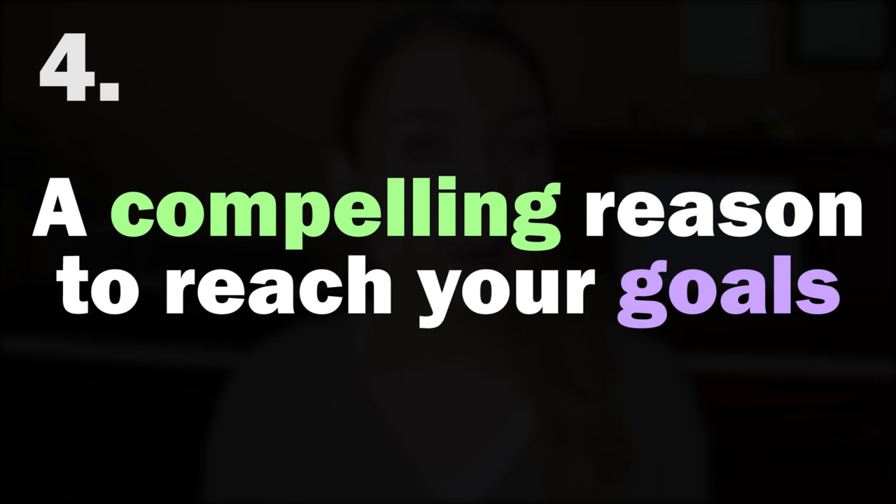Number four: you need to have a compelling reason to achieve your goals. We talked about this in depth in a video called 'Beyond Goals' — you can check that out, linked below. Basically: why do you want to practice piano? What is the deeper purpose of it all? Make sure you're not just following lists or doing exactly what your teacher says without feeling connected to what you're learning. You need a connection to what you learn in order to learn it well, not just be an automaton choosing things off a list.